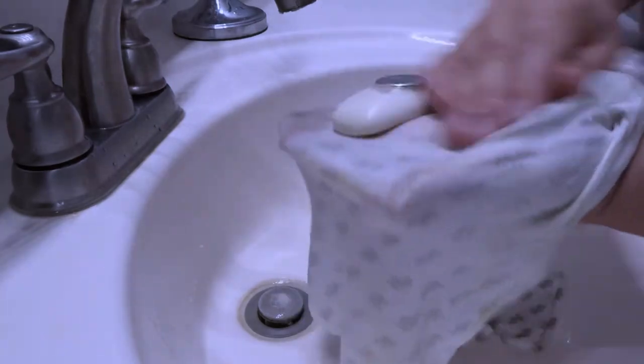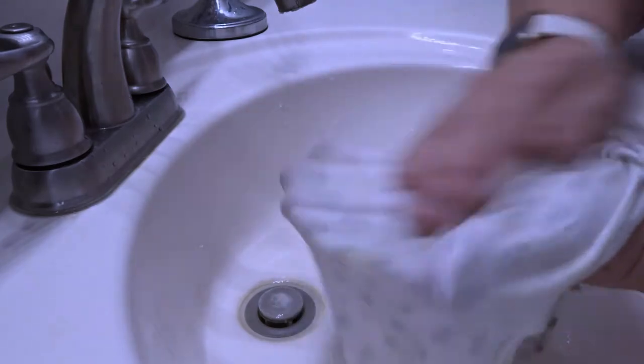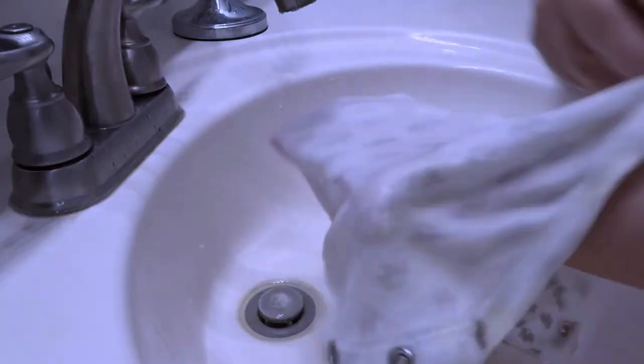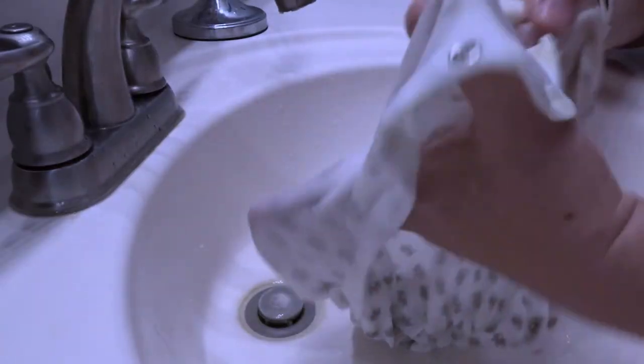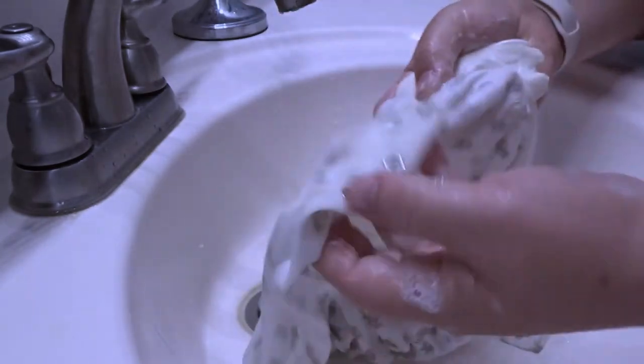I happened to find this by just pure resourcefulness. Kyler did this one time in a bathroom and all they had was a bar of soap. People look at you kind of funny when you're wiping poop off in a sink in a public bathroom. Anyway, it came out better than anything else that I had done. So I started doing this every time and it works really well. It's nice and soapy, and as you can see, all those stains are almost already gone.